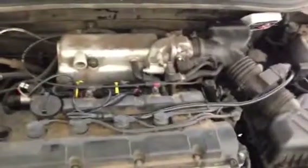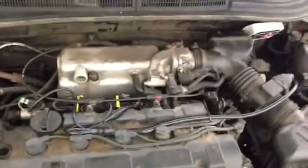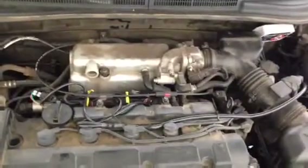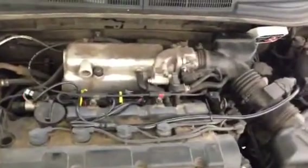To be honest with you, was I nervous? Yeah, I was nervous, because this is my transportation. But the thing about it — my car has over 220,000 miles on it. So if it works fine, great; if it doesn't, that's fine too. No biggie.